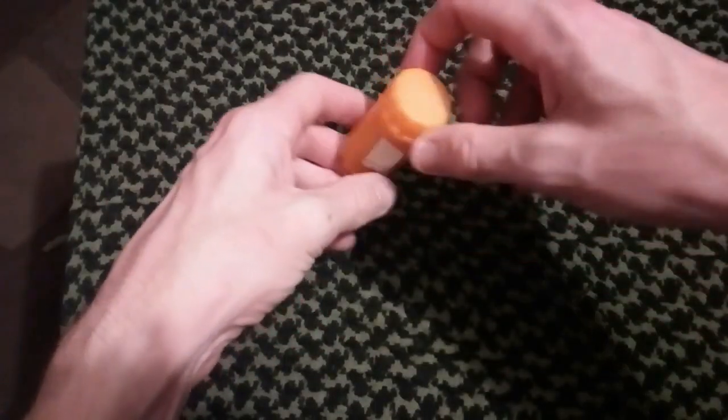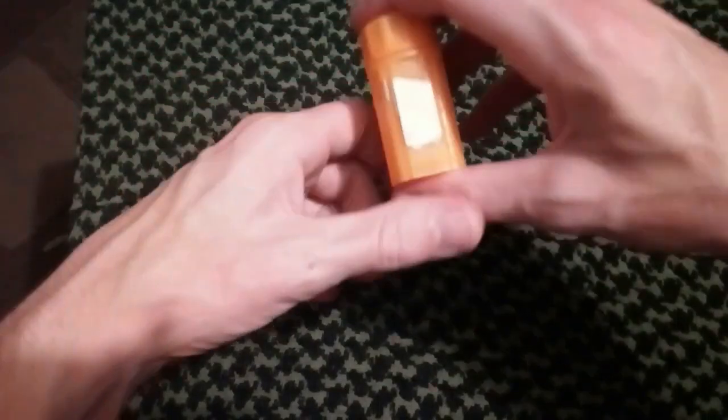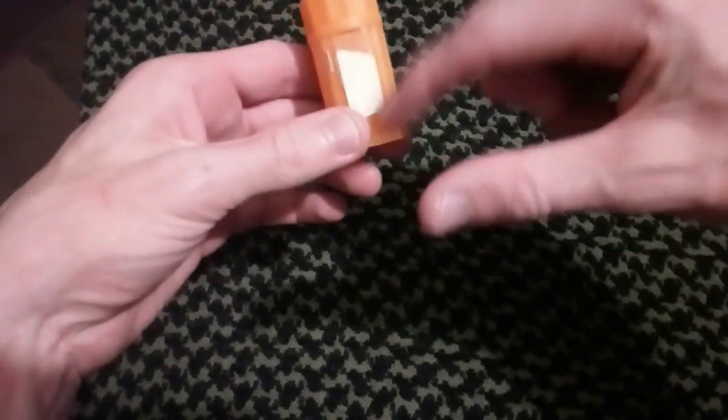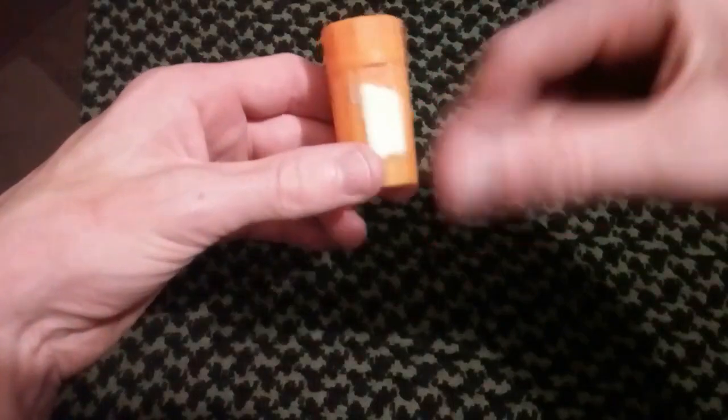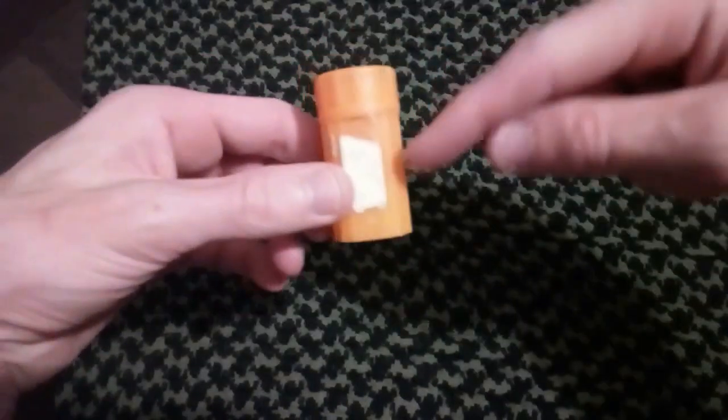Hey guys, as I said in the intro, these are the ones I am saying do not buy. As you can see, straight away, I've used these twice — I've used two matches out of this lot — and the striker's already gone.